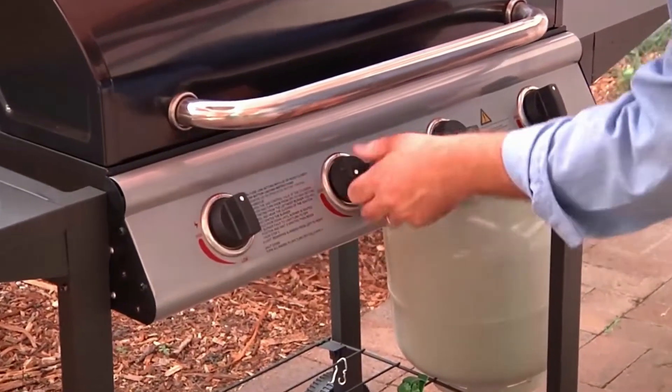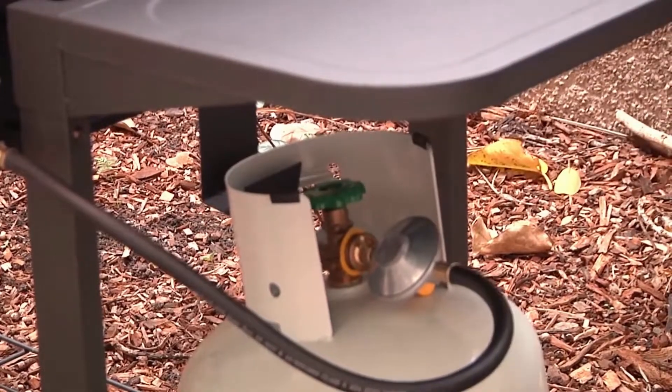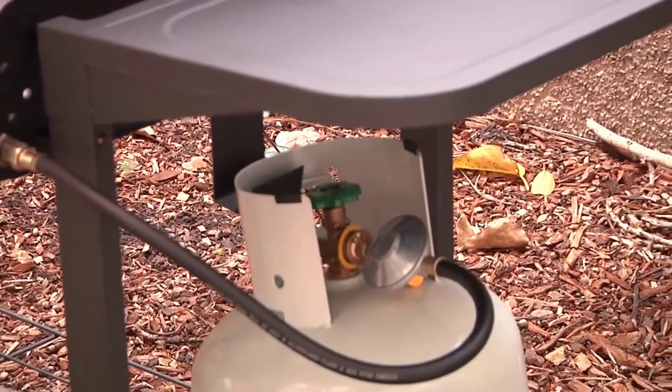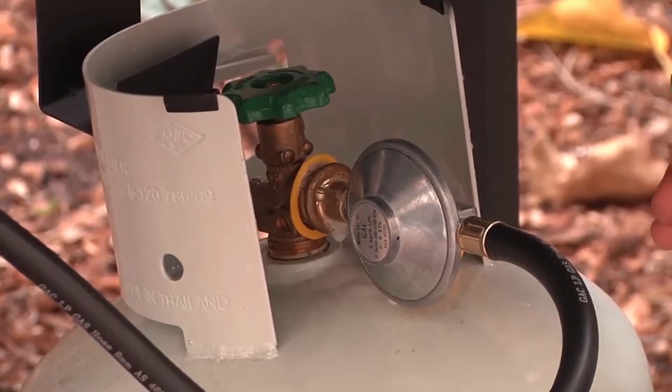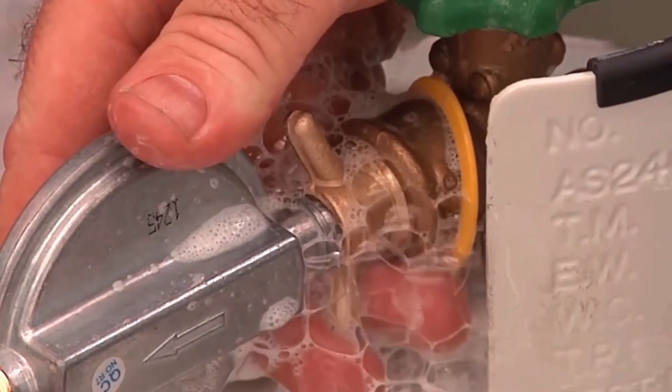Make sure the barbecue is turned off at the controls and turn on the cylinder valves slightly — you will hear a slight rush of pressure. Spray or brush soapy water onto the connection to check for leaks. Bubbles will form around the joint if gas is leaking.